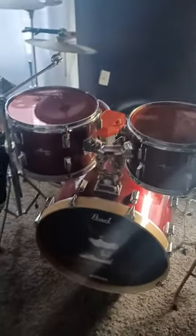Hey guys, what's going on? It's Julius. Today I have put new heads on my tom drums. These are Remo Color Tone Emperor in red. Here's the sound — 12 inch.